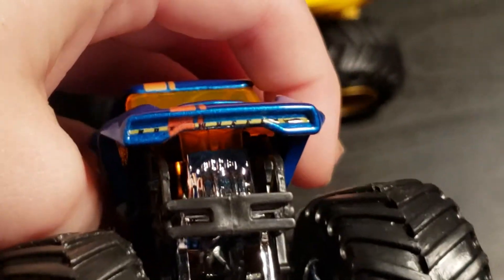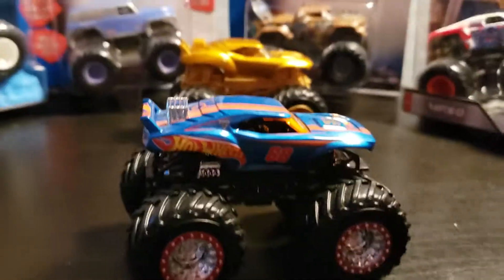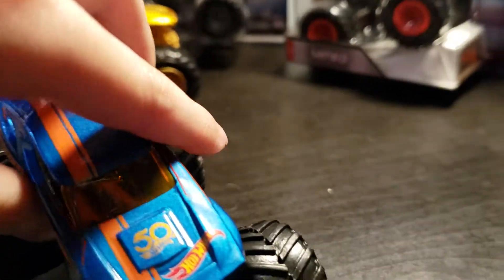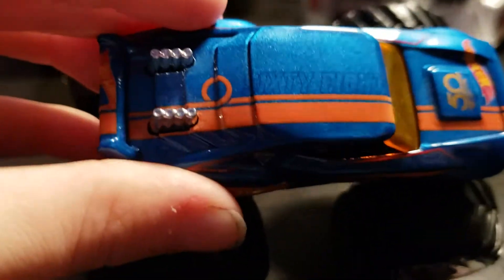This one should have the mini Hot Wheels logo on the grill — right there. See that? It says Hot Wheels. It has the exhaust, it has the 50th logo, the Hot Wheels logo, and it has an orange window. I like that. This little line — piece of track. Exhaust, spoiler, little Hot Wheels logo, piece of track.